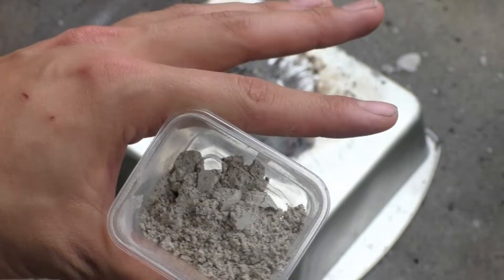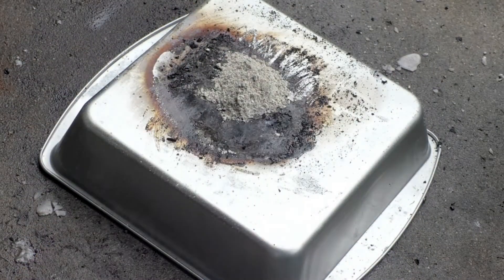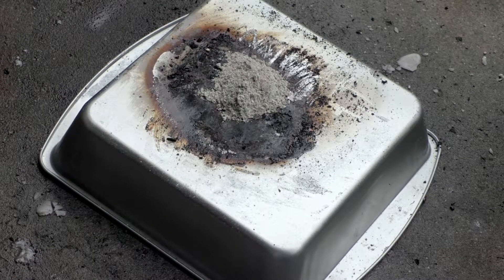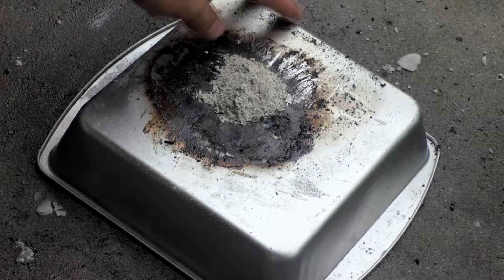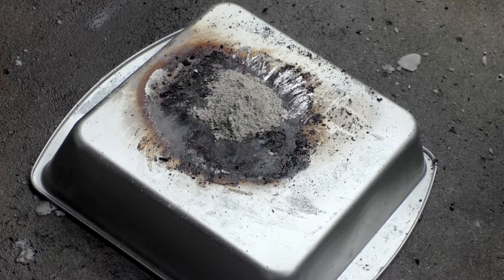Okay, nice and ugly brown. Alright, so this is four grams potassium chlorate to two grams of black pepper. Three, two, one.